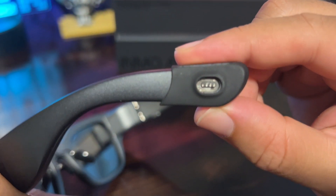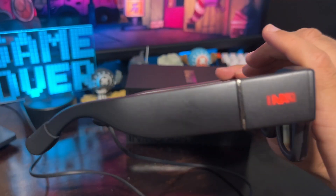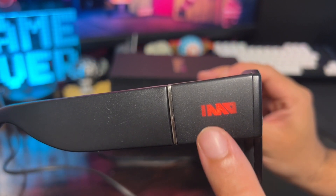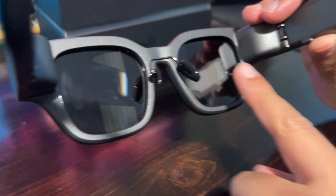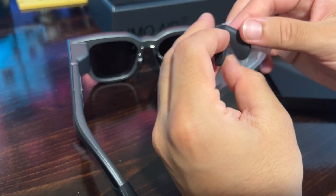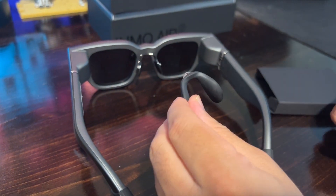To ensure optimal performance, please fully charge the Inmo Air 2 before using it for the first time. To check the device's battery level, look for the Inmo LED light located on the front of the left arm. The Air 2 is designed to be comfortable and stylish to wear. If you find the pre-installed nose pad uncomfortable, we've included an extra nose pad so you can choose one that fits your face shape best.